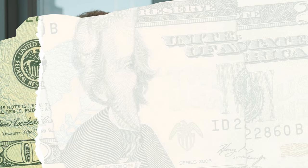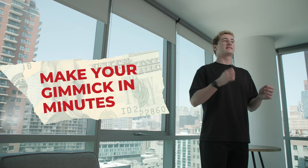You are going to learn to build this gimmick with any currency, meaning that you can perform this wherever you are. For those of you who don't like arts and crafts, do not worry. If you can fold a bill and stick down a piece of tape, you can build this gimmick.